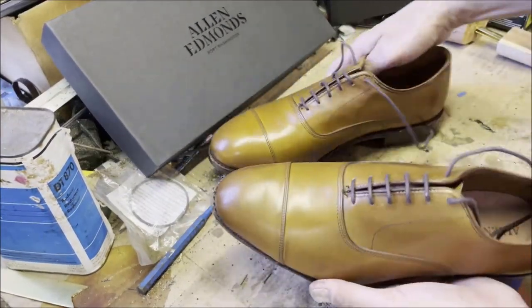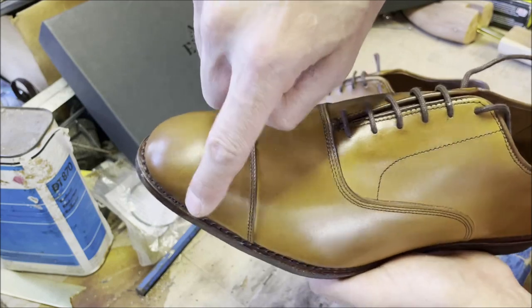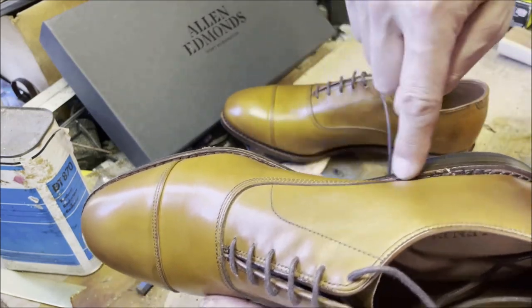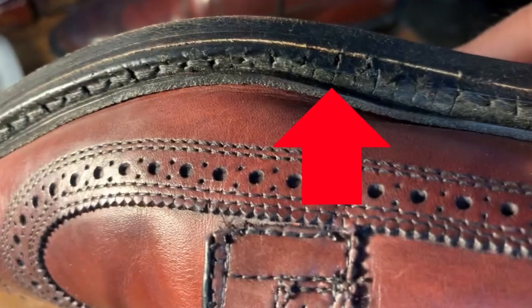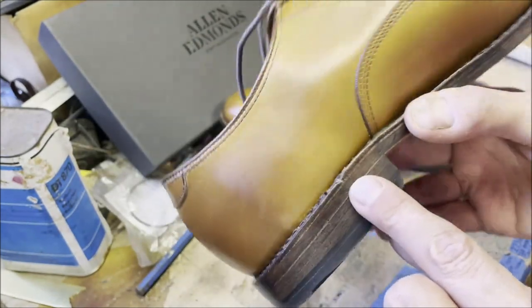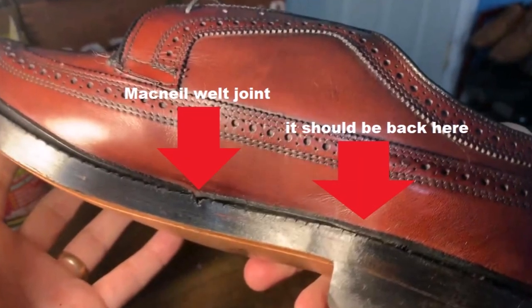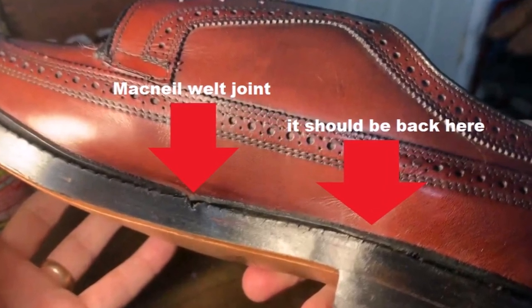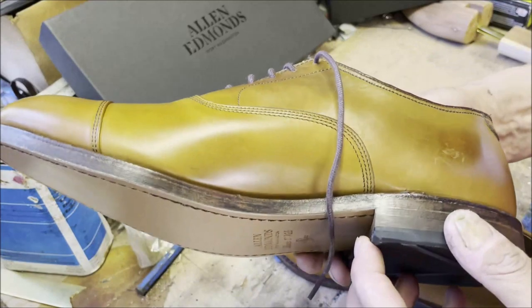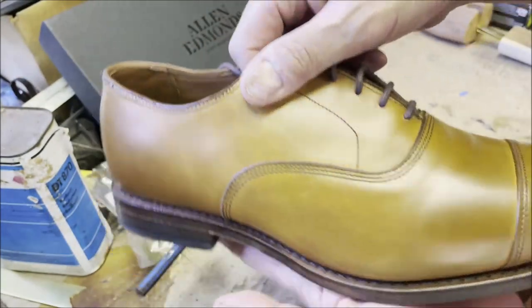Let's take a close look at these shoes. One of the first things I look for is the stitching all the way around the perimeter. I had to return one pair of Allen Edmonds because the stitching ran off the edge of the welt. But this looks pretty good. The welt has an overlap and is skived at 45 degrees — they did a pretty good job. These are $395 retail, first qualities, not seconds.